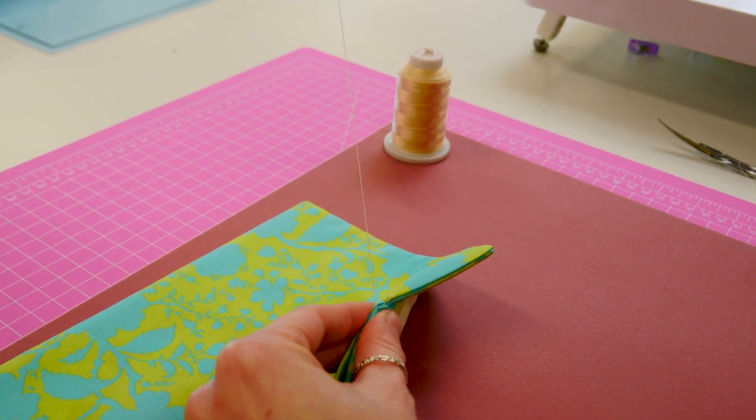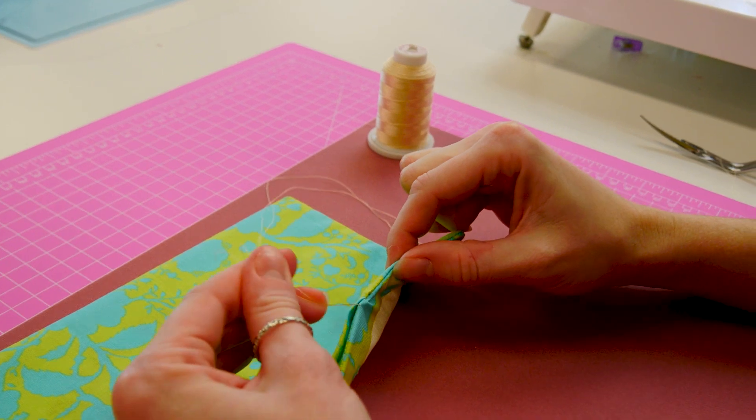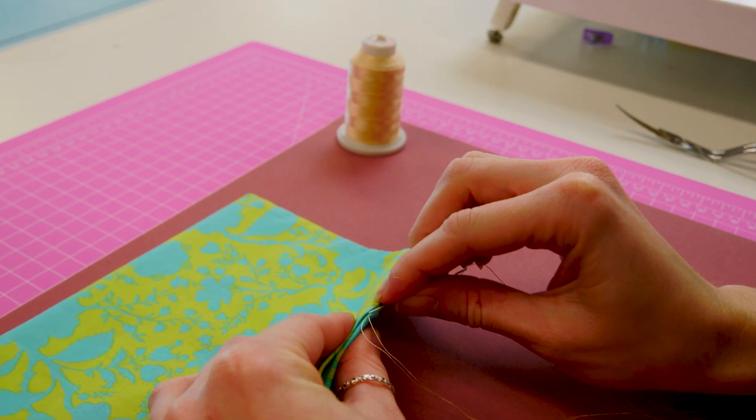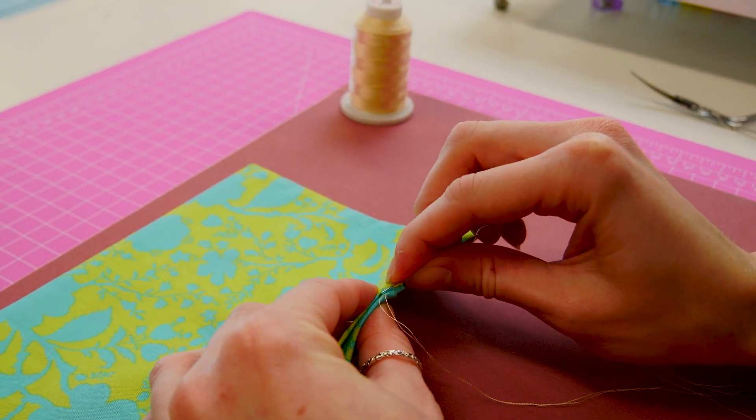If they didn't want to do this, they could also glue it closed? Yeah, absolutely. What sort of glue works the best? I just use fabric glue — we just get it from our local store, nothing too special.